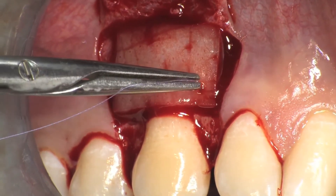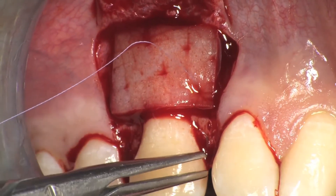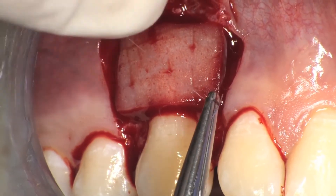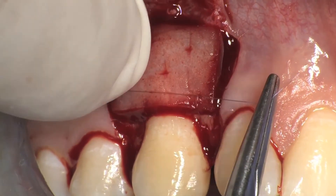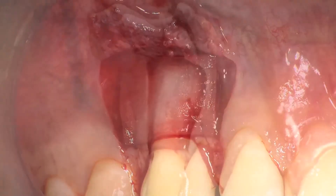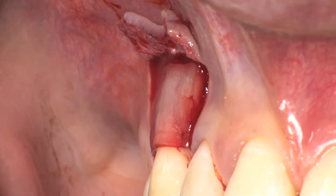The mucoderm must be positioned 1 mm coronal to the cemento-enamel junction and extend 2 mm apically with respect to the buccal bone crest. 7-0 PGA sutures are used to fix the mucoderm with interrupted sutures at the base of the anatomic papillae.